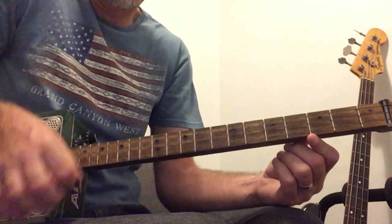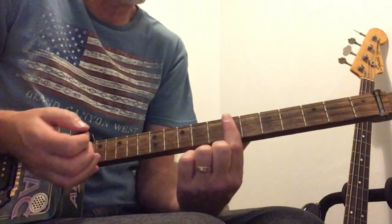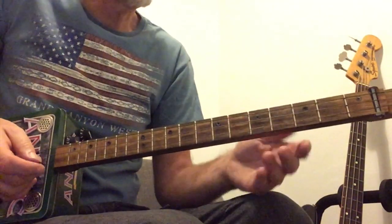So down and up, pause, C, D, and then it goes back to that C for a few more. Okay, that little riff.